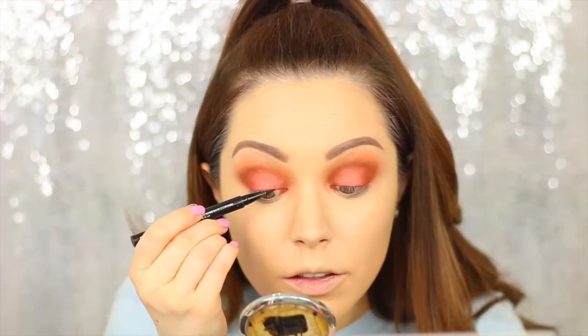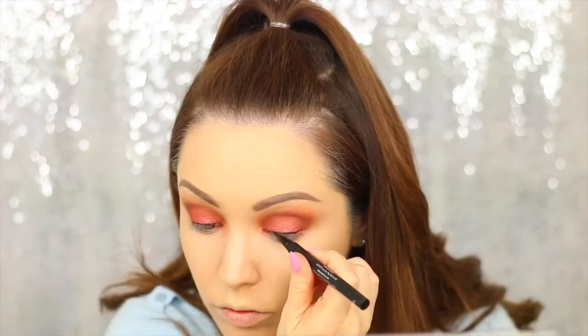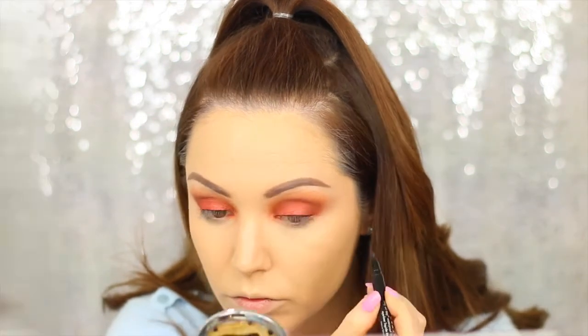Now I'm lining my lash line with the Steeler All Day Liquid Liner. I'm not doing a wing because I want to keep it really nice, soft, and blown-out — I'm just prepping the lash line before applying false eyelashes. I'm adding a coat of mascara and some false eyelashes. The mascara is the Maybelline Lash Sensational and the lashes are from Ardell — these are the Demi ones.